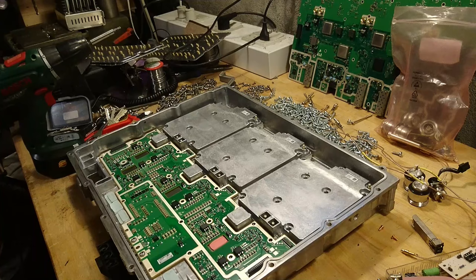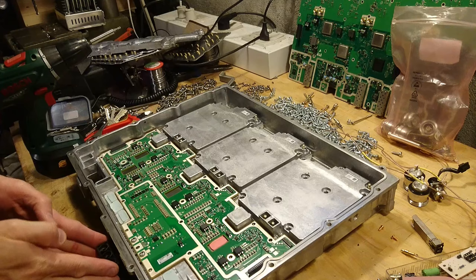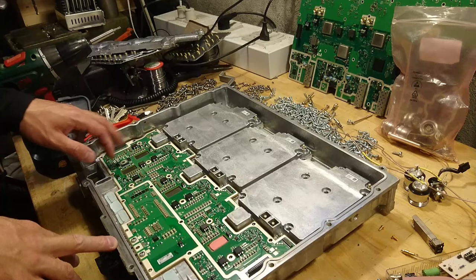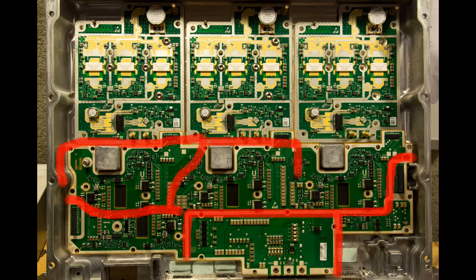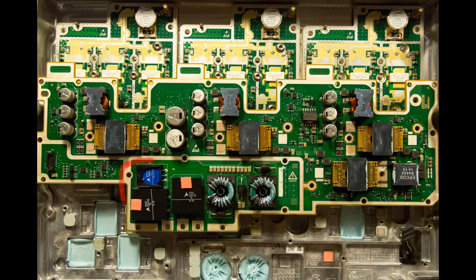With this shield off, we can see the power input and the power distribution to the three modules. There are some heat-sinked inductor cores here. As first mentioned, we have the input DC down here, and we can see some long rows of ceramic capacitors. Over to the right there is an auxiliary power supply, and the same goes for the left side — we have two or three power supplies, each for one module. At the input terminals, on the other side, we have first some varistors for input voltage protection and a couple of chokes.